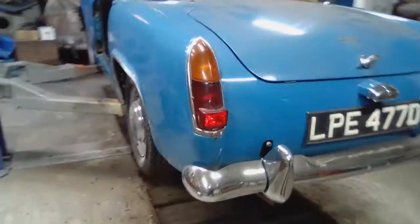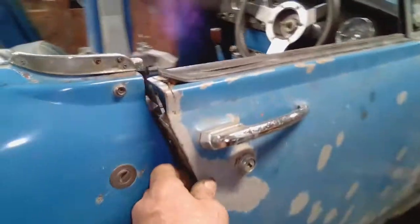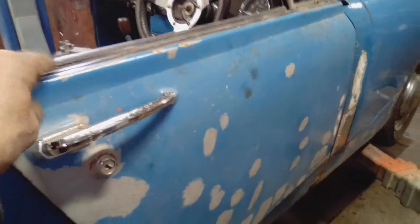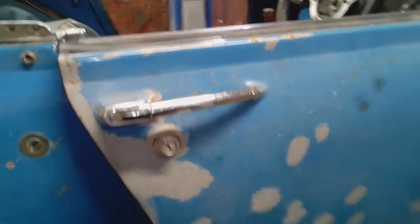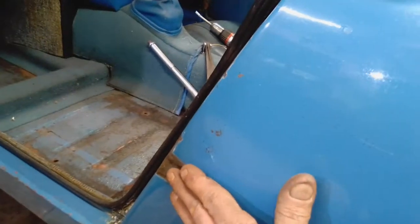I've just fitted the driver's door just to make sure that it fits the aperture okay and that it lines up nicely. The passenger door needs this new metal skin fitting. When the car was put into storage 30 plus years ago, you can see that it had a scrape across the door.